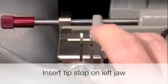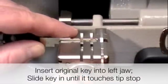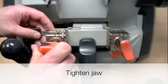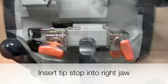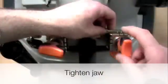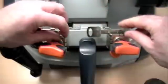Insert the tip stop. Insert the original key blank into the left-hand jaw, slide it all the way on so that the tip is touching the tip stop, and tighten it down. Insert the tip stop into the right-hand jaw, insert the key blank into the right-hand jaw, slide it all the way on so that the tip touches the tip stop, tighten it down, then remove the tip stops.